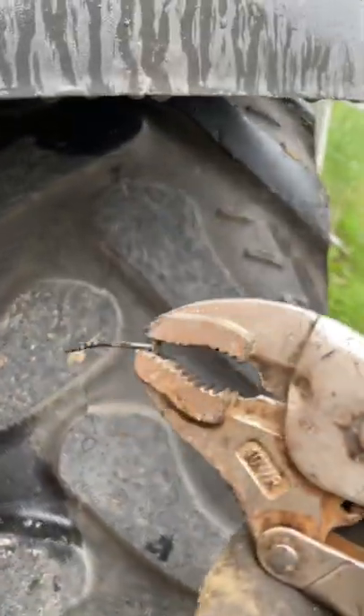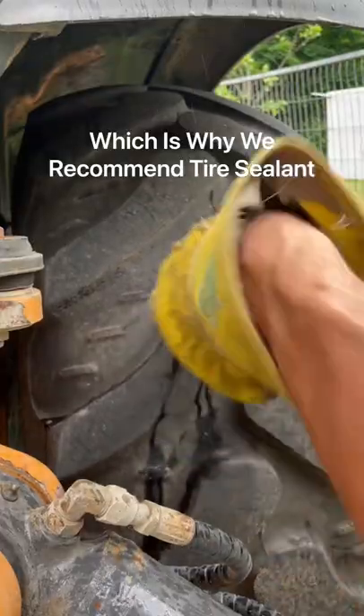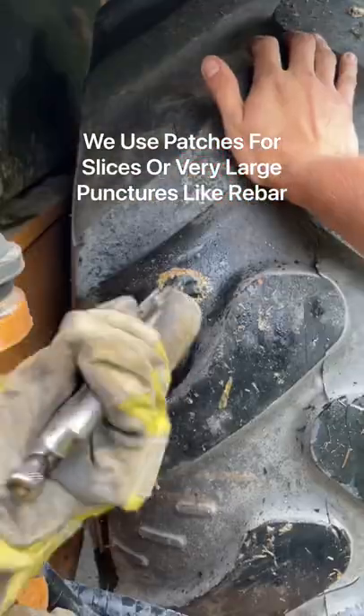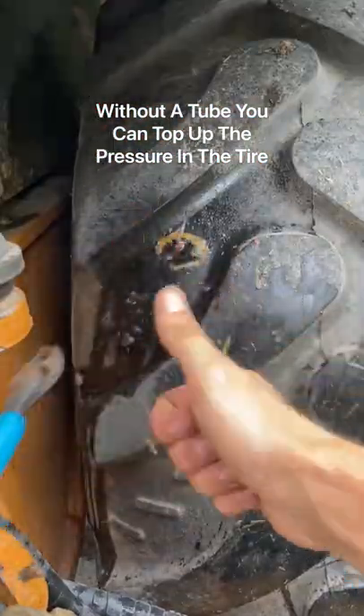Well, those two questions kind of coincide with each other. These backhoe tires pick up so many nails while they're on construction sites, and it would take you more than an hour to patch them all. It would also be a lot more expensive. And because they get so many nails, if it had a tube, you'd probably be getting a flat every day, and you'd have to call a tire guy for that.